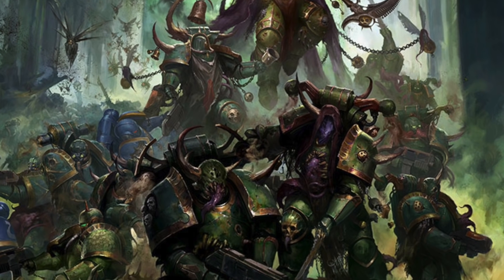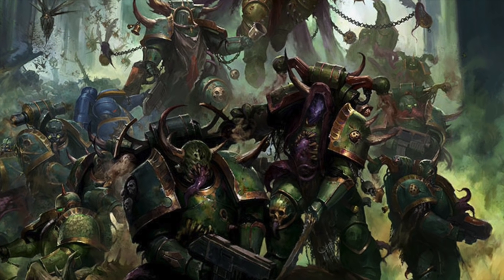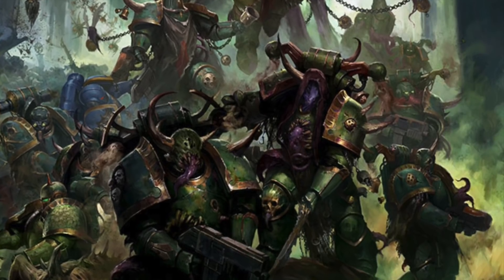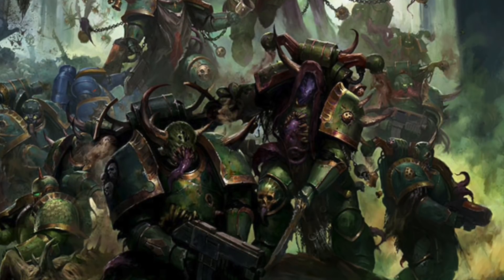When we approach a project like this, what I always think about is what are the key things that I want to hit. For these Death Guard, it's going to be getting the armour colour right, getting that sense of dirt and grime right, but also making sure they don't just look muddy. So we want some definition and we want some contrast in there.